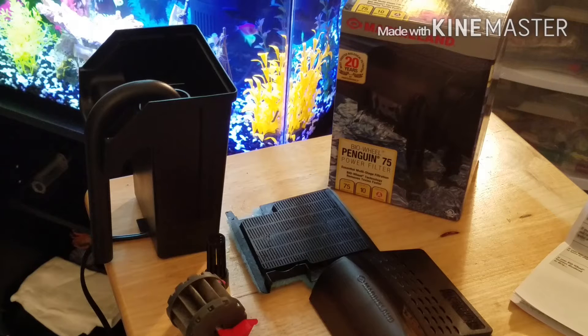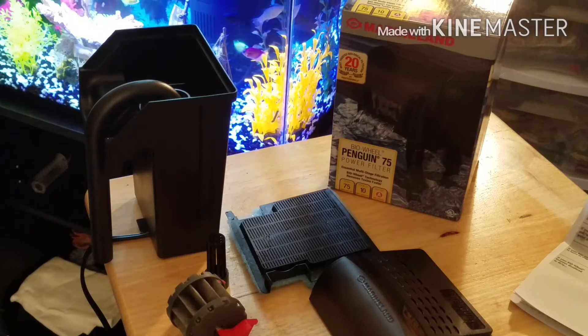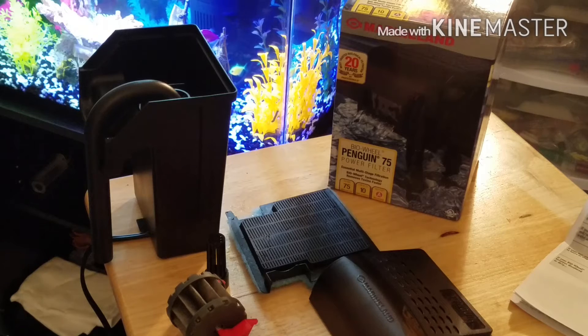It seems like it's a lot easier to do the maintenance on the Marineland Penguin 75 than that other one, because the other filter is inside the tank. I'm trying to make it a little bit simpler for my kiddos — don't want to make it too complicated because then they get discouraged from the hobby. They're still excited; they like to feed their fish and are constantly asking, 'Daddy, did we feed the fish already?' So that's why I went ahead and bought this filter — good deal, good filter, good brand.